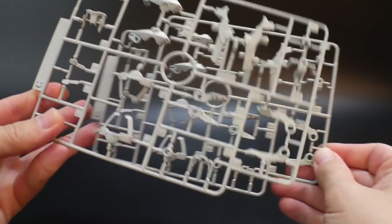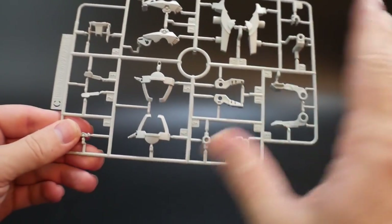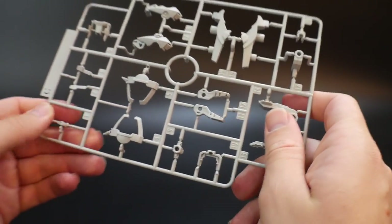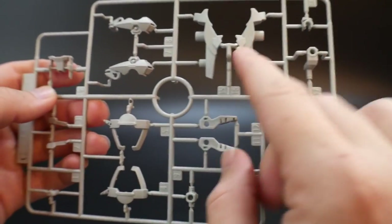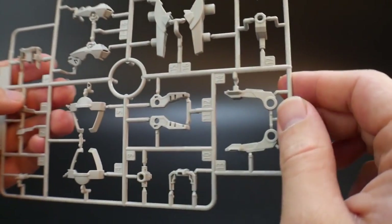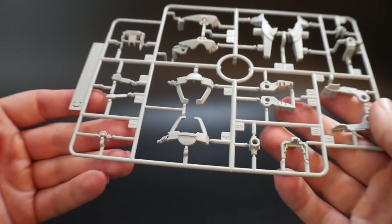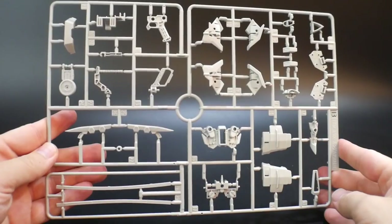Runner C — you get two of these. It's a light grayish color with a lot of details. There are parts for the legs and what might be the knee. There are a lot of small pieces in here, so you'll definitely have to be careful when assembling.